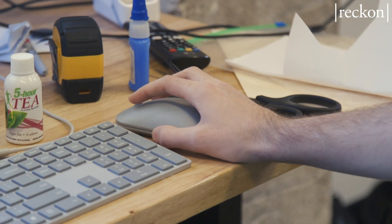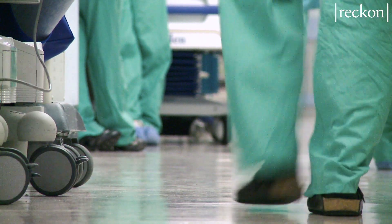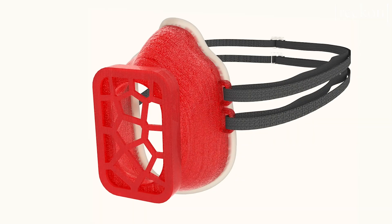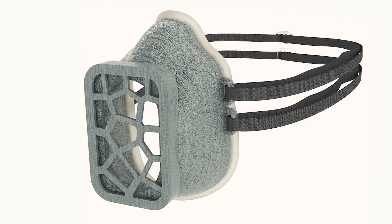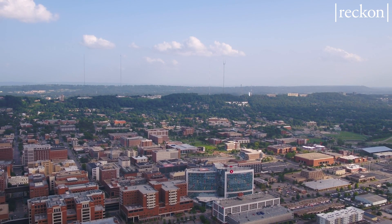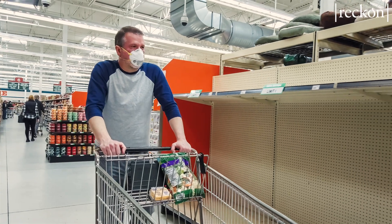I'm helping connect dots on the business end of things — meeting people who can fund this project or make orders to hospitals. We've talked to UAB and nurses and doctors at St. Vincent's. After we fulfill medical orders, we'd love to get these masks to factories or stores so they can resume work. We've got people at Huntsville Hospital using them, people at UAB, and we're talking with the fire department and the city of Birmingham — because policemen, garbage collectors, and everyone interacting with the public needs to be protected.